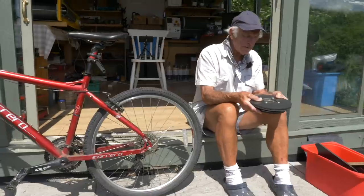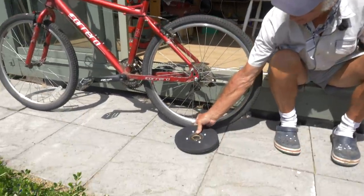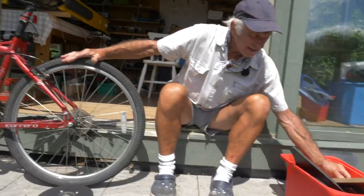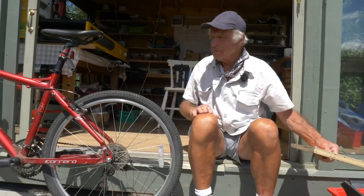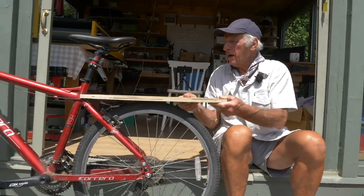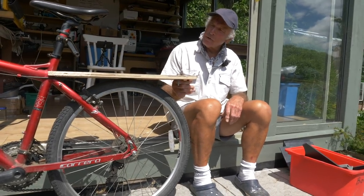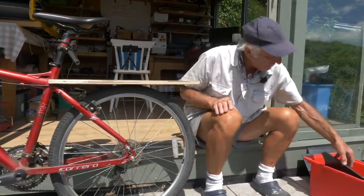Ray begins building up the bike. He has the hub made previously and now needs to ensure all the external mechanics are in order. His first task is mounting the motor. He has a large battery to go on the back and has made up a rough piece of wood to give him an idea of how the layout will work, also acting as a mudguard.